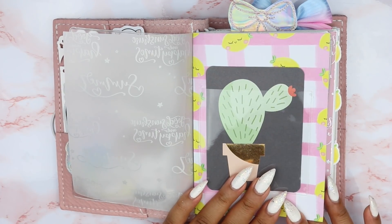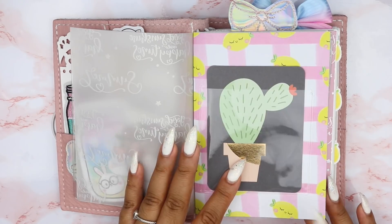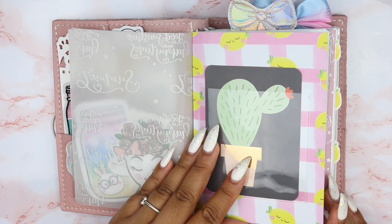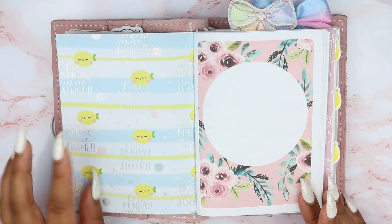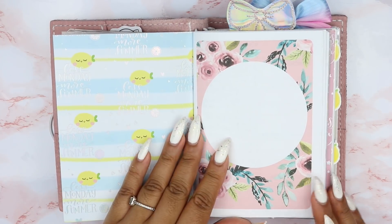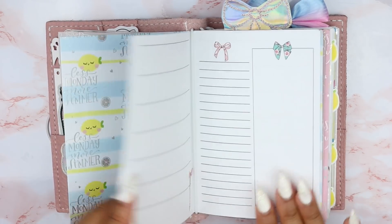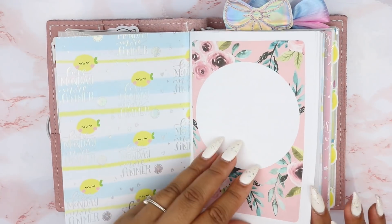I really love how the Happy Scrappy papers are double-sided with different designs on each side — it's not the same design, which I enjoy. We have two different designs and this one says 'less Monday, more summer.' This is an Any Plans printable — let me show you a blank one so you can see what it looks like and how I use it.